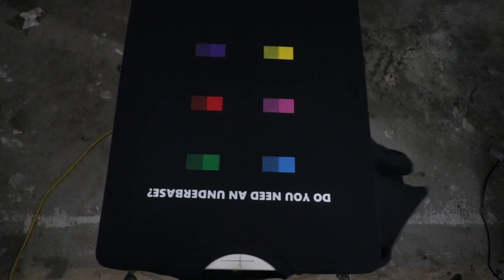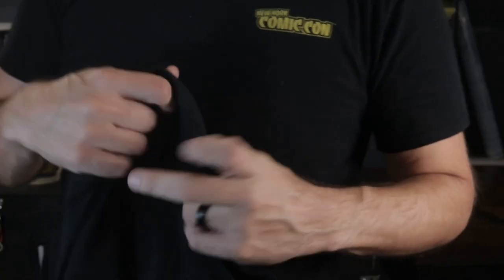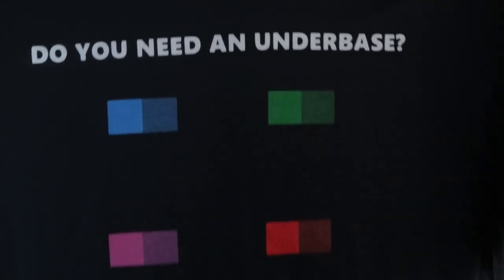After that I just flash cured it real quick, and this is what it looks like. You can really see the difference here. Admittedly I only hit each color once — you could hit those colors multiple times without an under base, but it would probably take four or five passes to get it to look right: print, flash, print, flash, print, flash. At that point you're really just wasting ink. Printing an under base is a better way to get the right color without wasting ink.